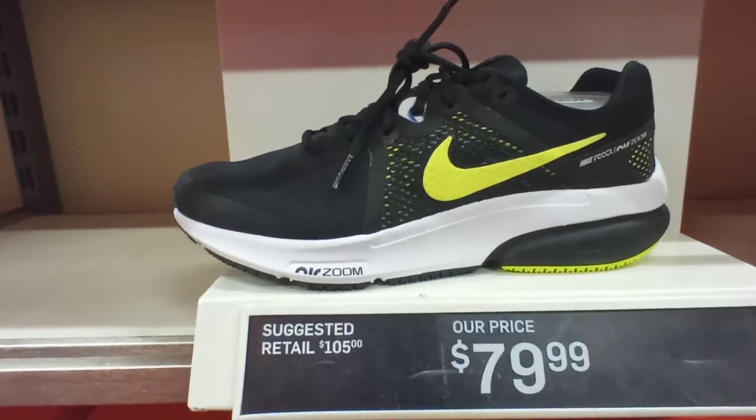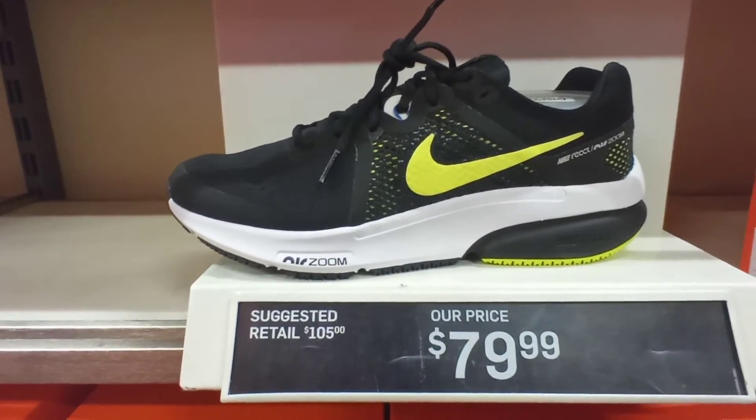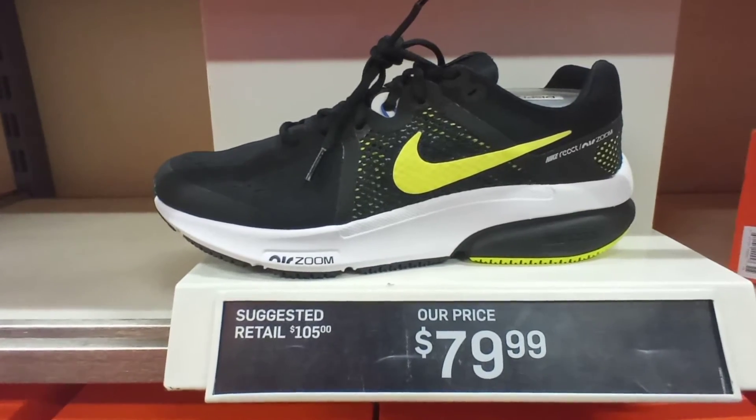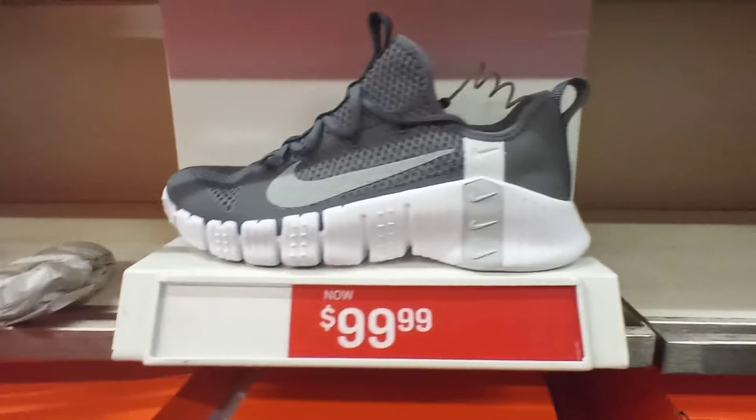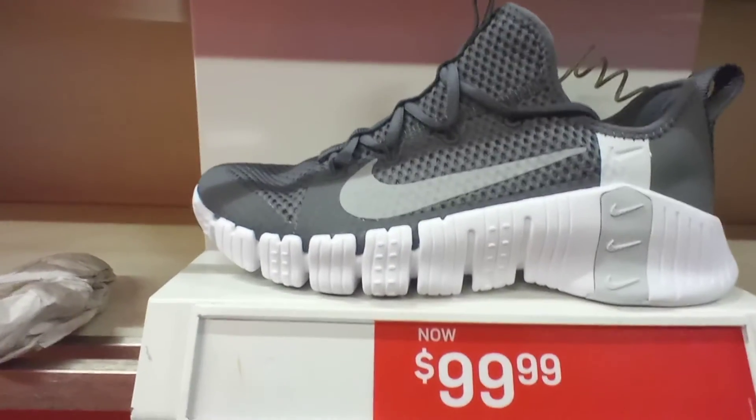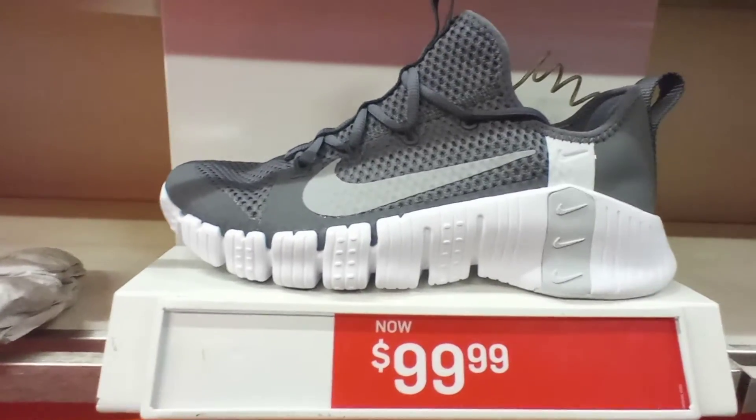We got the Nike Zoom Revival, $80 right here, Black Gold colorway. The Nike Freak Metcon 3, Iron Grey White colorway, $100.